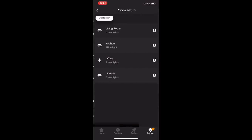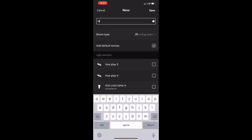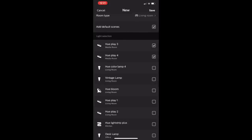To assign the Hue lights to a room, go back to Settings, go to Room Setup, and check the box to select which lights to operate in a particular room. Room controls allow you to use voice control if you have a smart digital assistant like Google Home or Amazon Echo and Alexa. They also allow your lights to be controlled all at once or room by room from your smartphone.